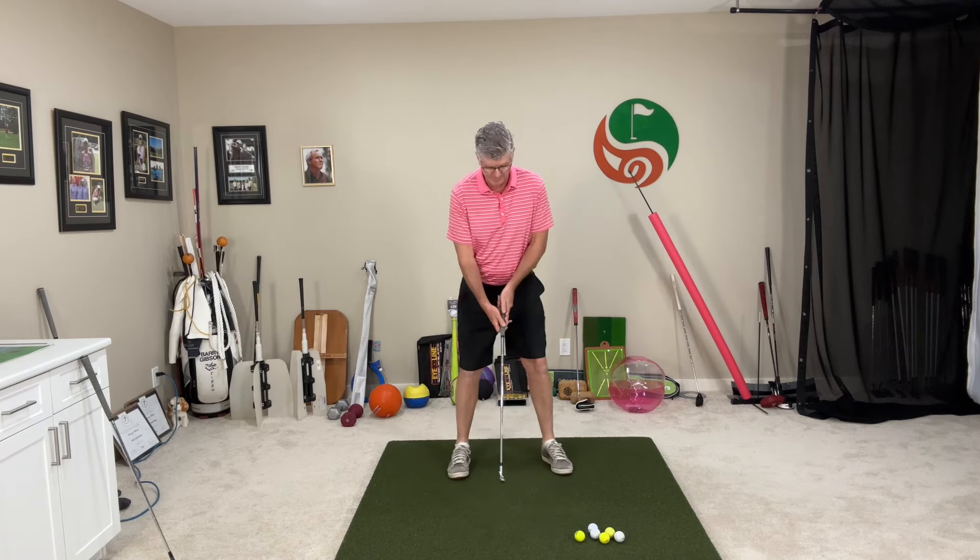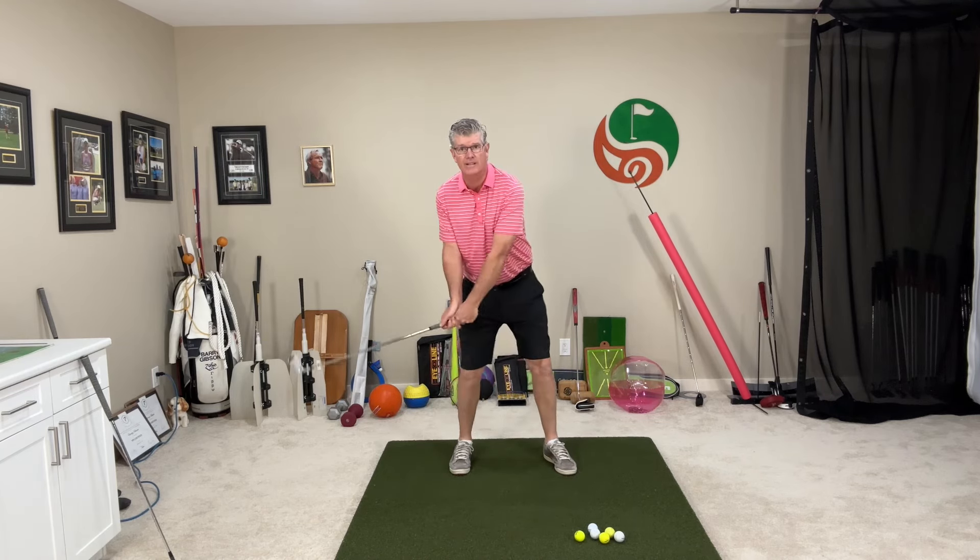Really good ball strikers, consistent players, they strike the ball from the lead foot and they have great balance into that lead side. Lots of pressure and weight there to strike the golf ball. A lot of golfers are trying to lift the ball, trying to scoop the ball. We see a lot of this action when they're hitting, going like this from the back foot - the club's passing the hands a little bit early.